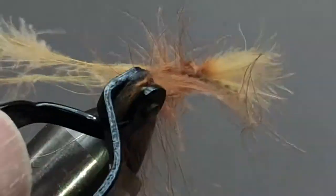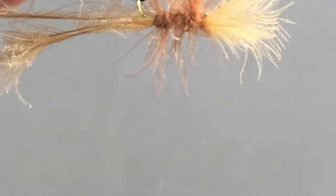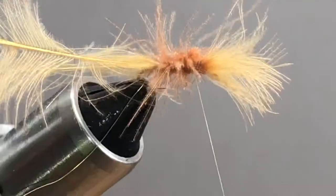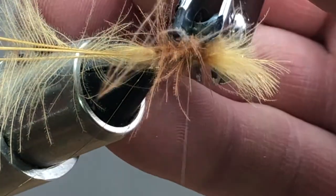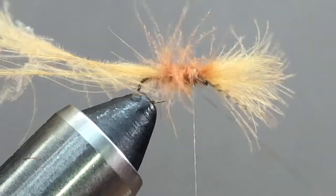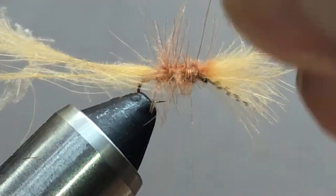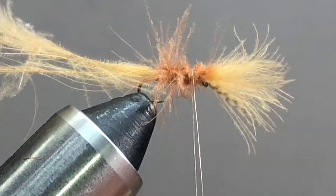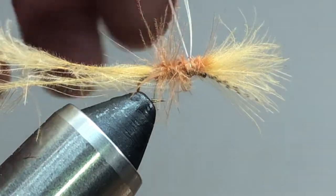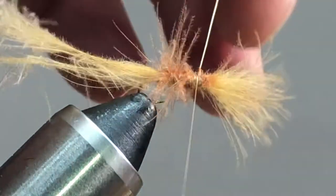Give it the old crisscross and get it tied in. If your thread comes back a little ways, don't worry about it — everything gets hidden here pretty well. I'm going to come underneath and trim that out, and get those stems out of there. Then we can take our wire and bring it forward. The wire is going to get hidden in all that CDC, so you don't have to have super perfect turns. It's just to reinforce those stems — and again, it's optional. I tie it both ways, with and without.